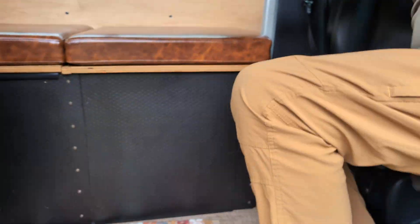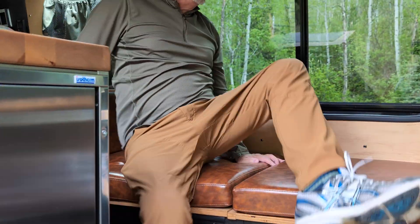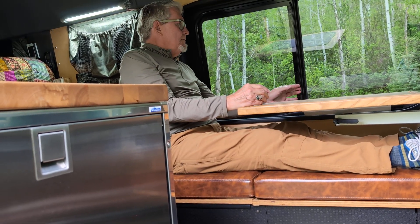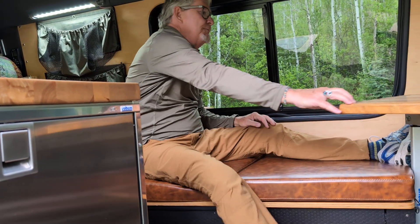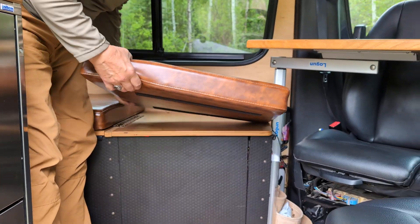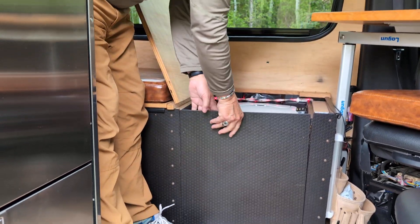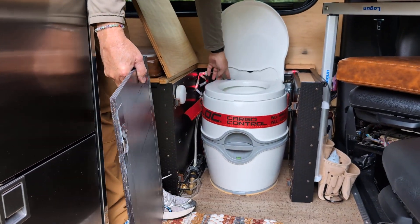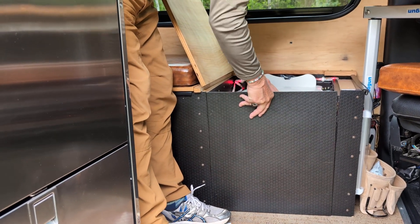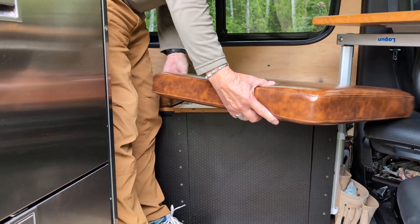We've got our galley bench — you can sit here and have your window open in the mornings. In nighttime mode, we have our bathroom set up: a flushable cassette toilet that comes up and creates a little privacy. It pops off, and we have a flushing cassette toilet. It closes back and is illuminated with LED lights — that's the night-mode setup for the toilet.